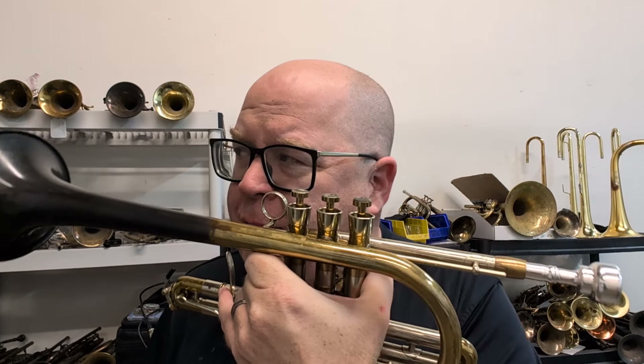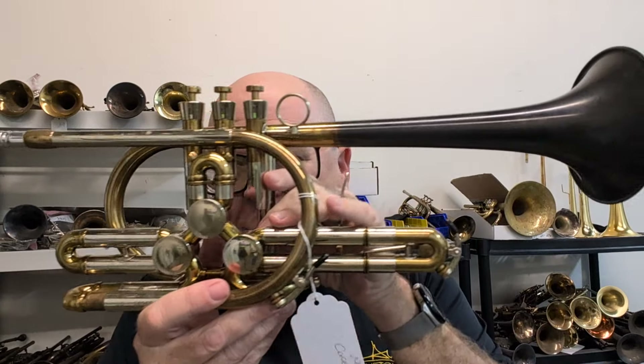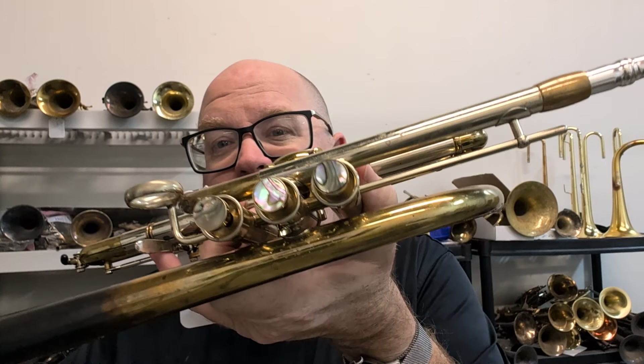We actually have two of these in stock — I think we have a silver-plated one as well. But this one just strikes me as being so unique and cool. There'll be a link in the description — you can check it out today. Thanks for watching this video. Hit that subscribe button, stay up to date with us. We have so many more videos coming. Thanks so much, and keep on keeping on.